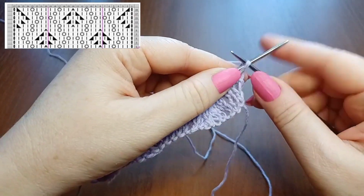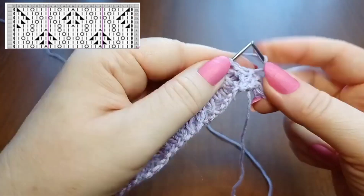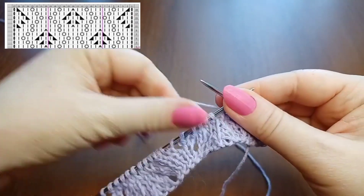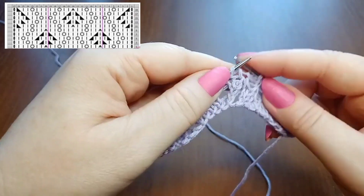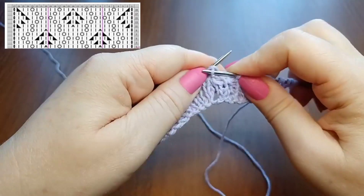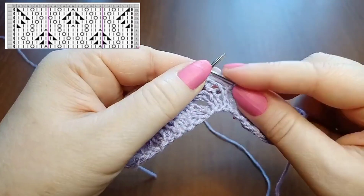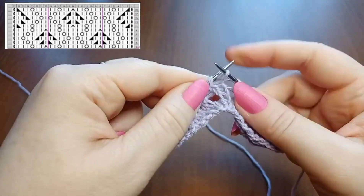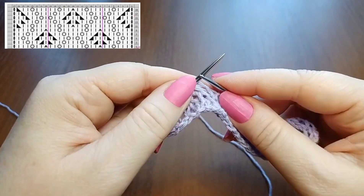Row 7 by the chart: slip the edge, knit symmetry stitches before the repeat — 2 knit, yarn over, 2 knit, then knit the next 2 together left-leaning. Begin the repeat: 1 knit, turn the next 2 stitches and knit them together right-leaning, then 2 knit, yarn over, 3 knit, yarn over, 2 knit, then knit the next 2 together left-leaning through the back loops.